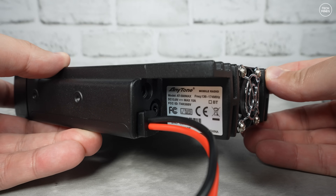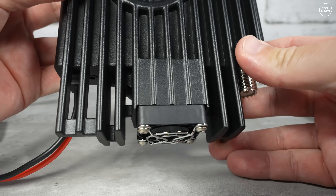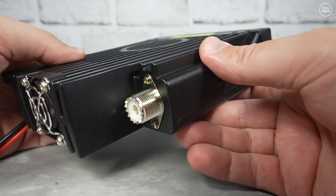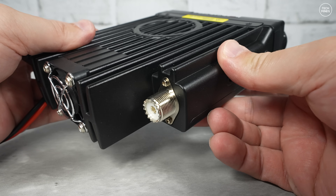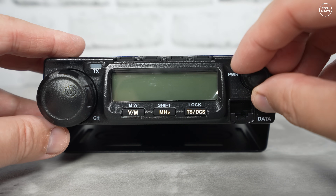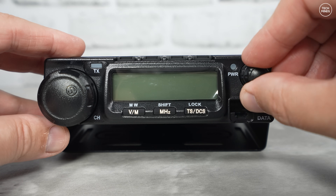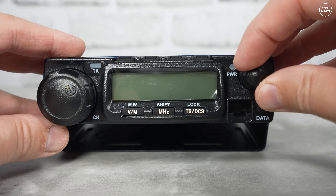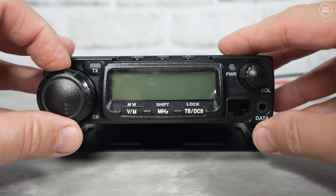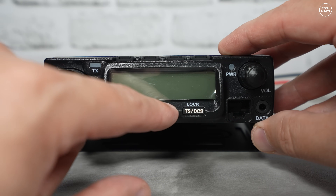On the back there's a strange little DC output along with a speaker output socket. On the other side of the large heatsink there's an antenna socket in the form of an SO-239. The front panel has a large VFO or channel-change knob along with a fairly large LCD. The microphone socket is also on the front as an RJ45 socket, and next to it is the data port in the form of a 3.5mm socket — so don't go plugging your headphones into that.